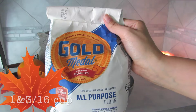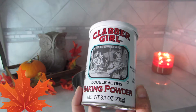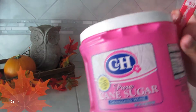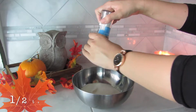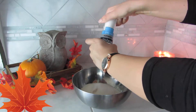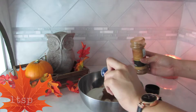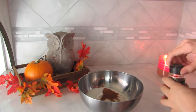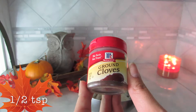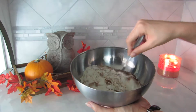Alright guys, to start this recipe we're going to start off with one and three-sixteenths cup of flour, two tablespoons of baking powder, then three-fourths cup of sugar. After that, a couple twists of sea salt, followed by one teaspoon of cinnamon, a half teaspoon of ground nutmeg, and a half teaspoon of ground cloves. We're just going to mix all that together and put it aside.